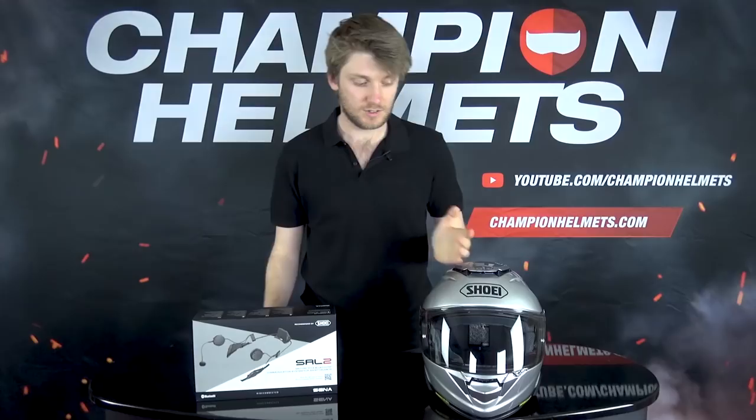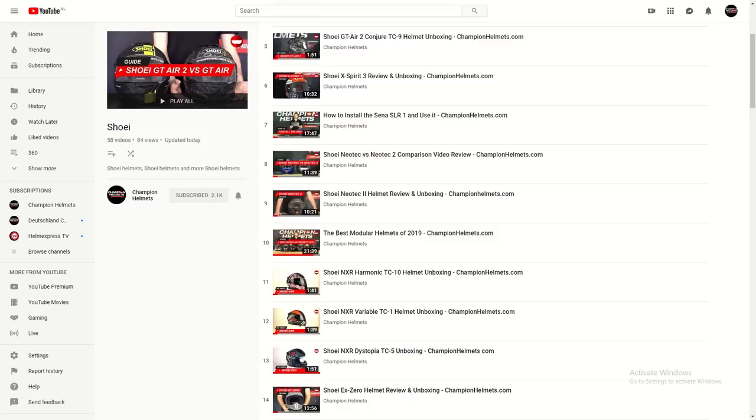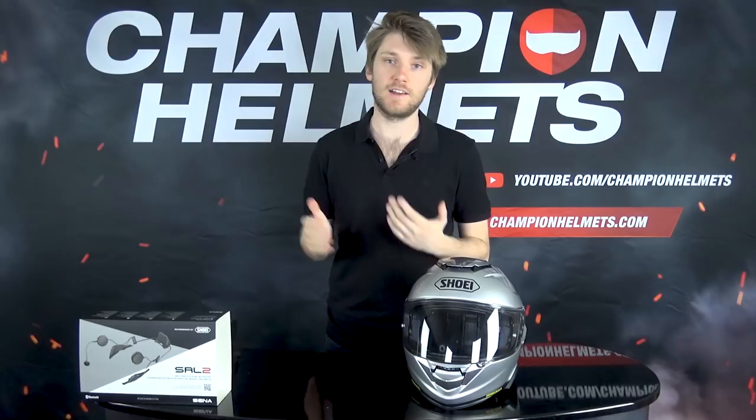If you want to check out the videos where we installed the SRL 1 into the Neotec 2, or reviews and anything like that, make sure you check out our YouTube page, Champion Helmets, and subscribe while you're there. Personally, I know a lot of people can find it a bit intimidating to pick a communication system and figure out whether you can fit it into your helmet, but I'll show you that with the GT Air 2 and the Senna, it's quite easy.